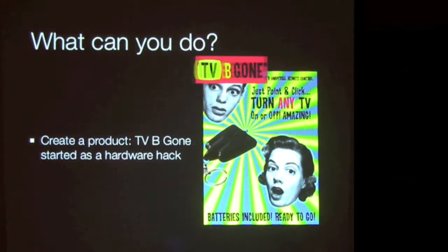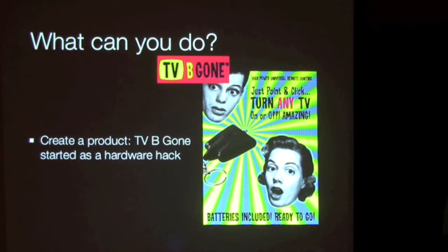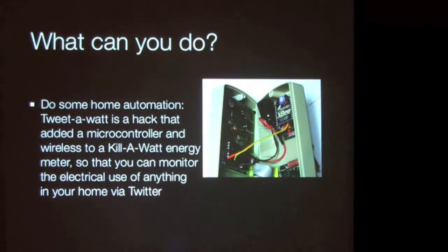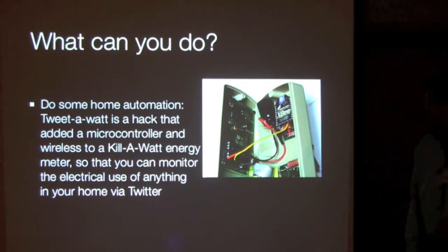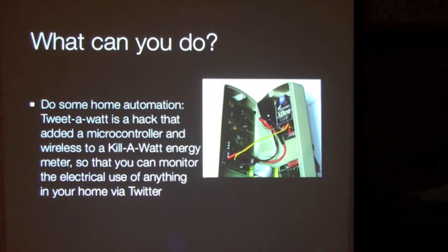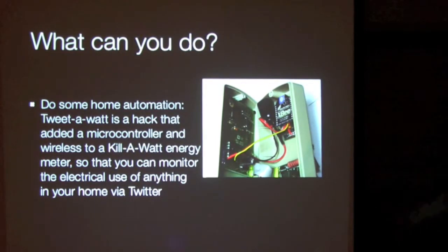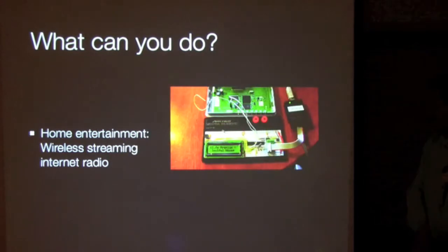Consider the project TV-B-Gone. The guy who did this was mad because every time he was in a restaurant, the TV was drowning out his conversation. He got a microcontroller and an infrared LED, packed them together, and built basically a universal remote that can send only the off signal to every brand of TV. Another guy took a kilowatt energy meter and with a microcontroller and some wireless stuff, he now has a meter that tweets its energy usage to his Twitter account.